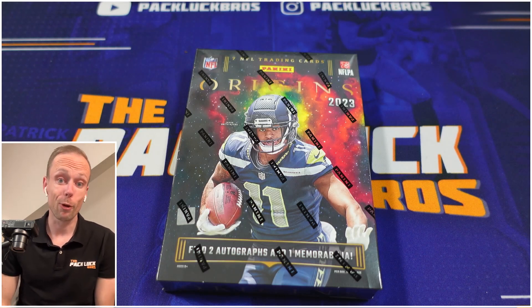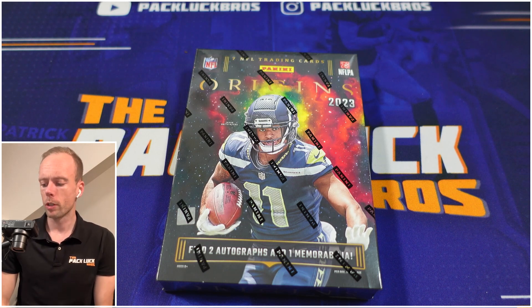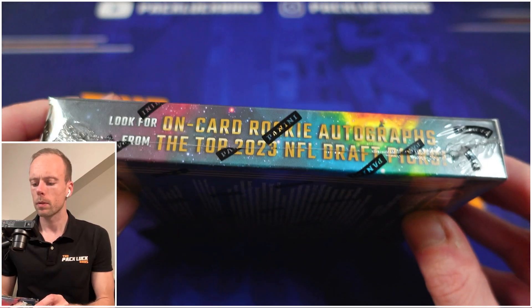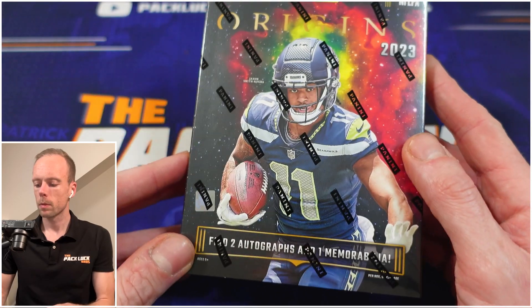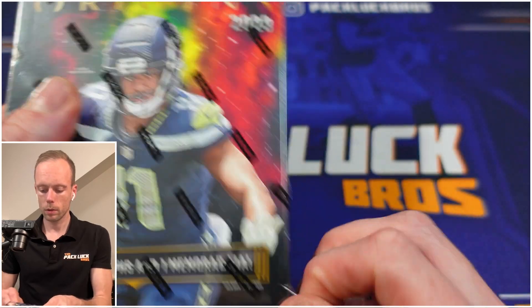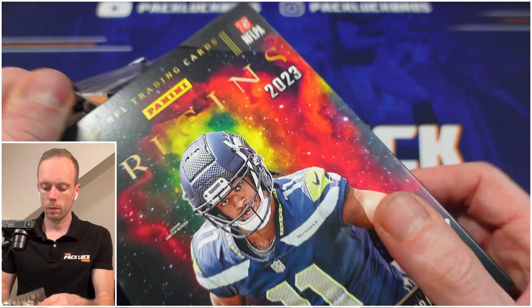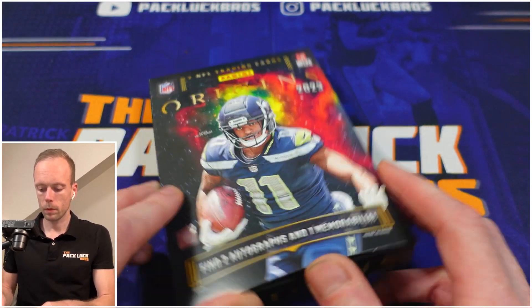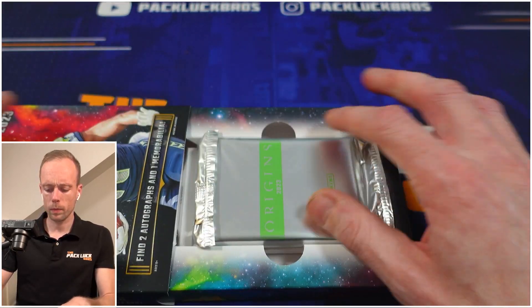What's up guys, with the Peg Lock Bros, and we're finally back with some football product — Origins. What can we expect out of Origins? Well, Origins is one of our favorite products in terms of the art, always great to look at. We can expect one jumbo jersey auto, one additional auto, one mem card, two parallels, and then two base cards or variations. What we're especially looking for — what I really like — is the Origin Story insert, so if we pull that I'm gonna be really happy.